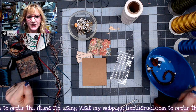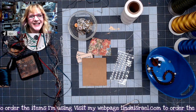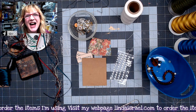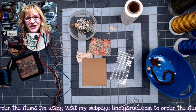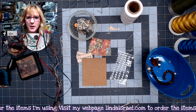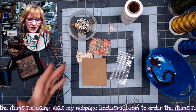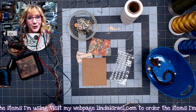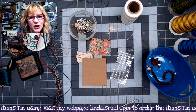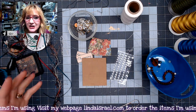Hello everyone, Linda Israel here. This is day 11 of the 12 days of junk journal gift ideas, a collaboration with the Friendly Junk Journal People — several members and myself. This is something we started a couple of years ago and we're continuing it. We've got one more day after today, so the 12 days will be over. I hope you're enjoying this series and feeling inspired to create.